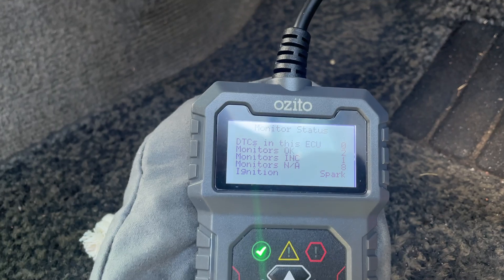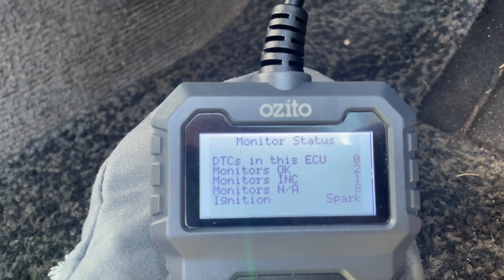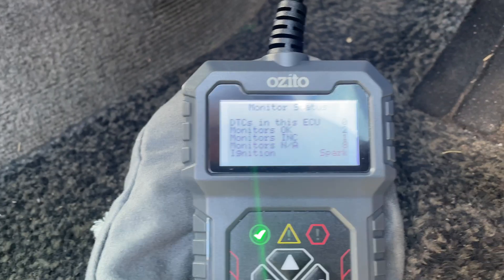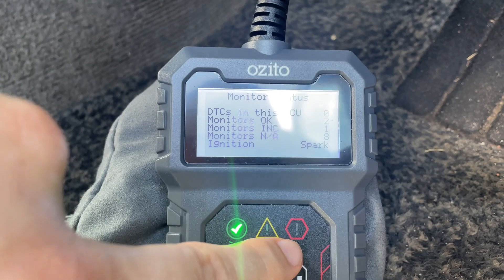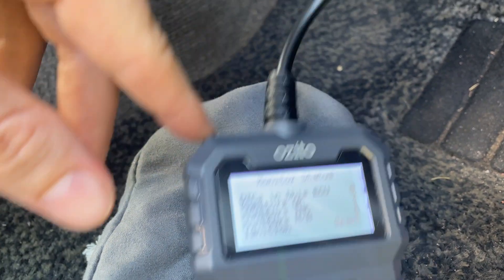Let's give it a minute. After a quick scan, you can see we've come back with zero DTCs, which are the error codes. So overall, no errors are showing up. If we had any errors, they'd be coming up down here in red, and we'd be able to access the error codes using this reader.